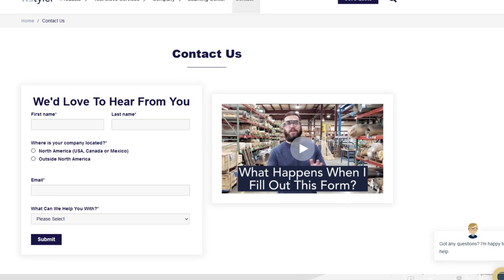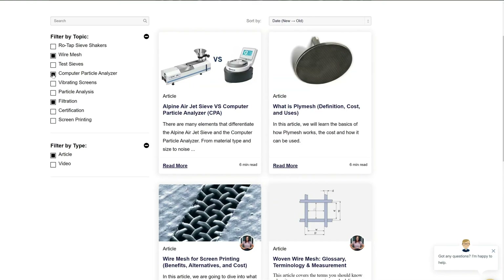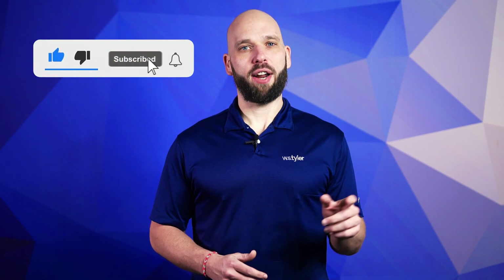Thanks so much for watching. If you have any questions, fill out a contact us form so we can answer your specific questions — just click the link in the description. And if you'd like to learn more about woven wire mesh or our many products, we have a learning center filled with written and video content to help make you an expert. Just click that second link and you'll be an expert in no time. Don't forget to click the subscribe button and ring that bell to keep up with all things WS Tyler. My name is Eric Himes and I'll see you around in the next video. Bye for now.